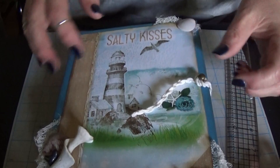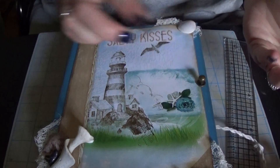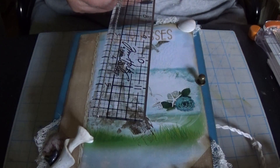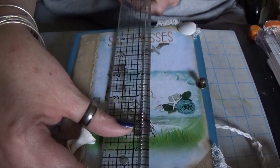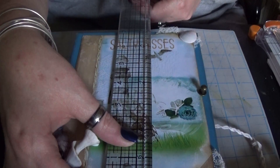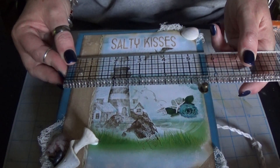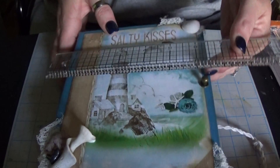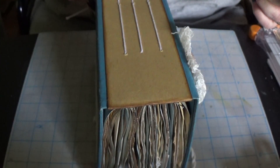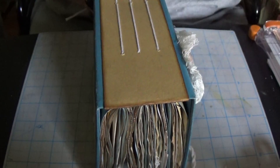To open it you can just push down and pop it off, or just untie it, whichever. Measurements are: it's a little bit more boxy shape than I usually make but that's how it came. It is seven by five and three quarters with just over a two inch spine.